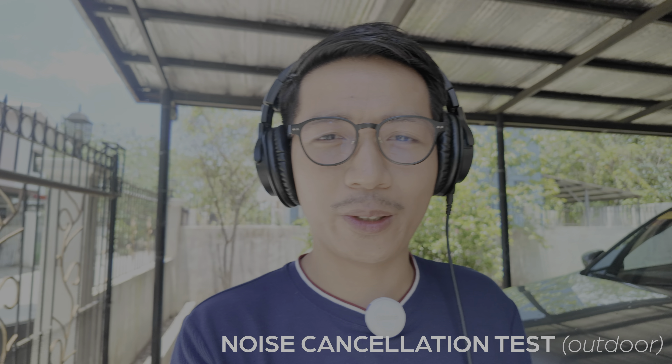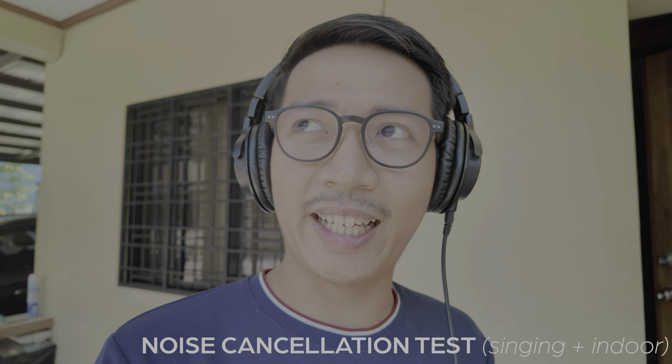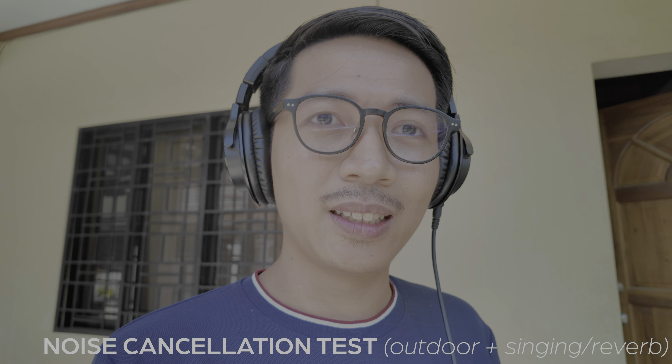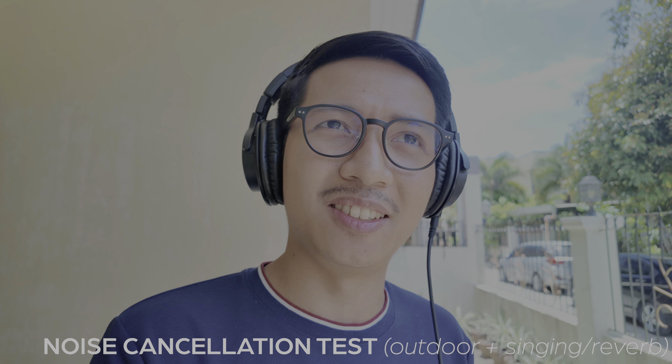This is how I sound with outdoor noise reduction — can you still hear the neighborhood? A quick note: the lag with real-time monitoring has increased and it's a little bit distracting. Let's turn it off. And that's how it normally sounds. This is how the singing slash reverb feature sounds. It kind of makes me want to break out into song, but I'm not going to for the sake of my neighbors. Let's try singing plus noise cancelling — now with both singing and indoor noise cancellation. Level two adds outdoor noise reduction combined with the reverb effect — and that's very laggy.